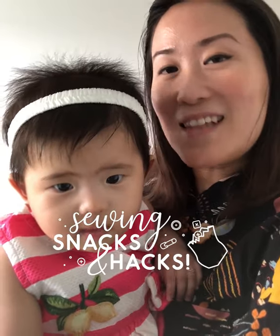Hi everyone! Welcome back to today's fourth episode of Sewing Snacks in the Hacks. So today we're going to learn how to sew on an invisible zipper, also known as a concealed zipper. It's the kind of zipper we normally see on dresses or skirts and it got its name because once you put it on, you can hardly see it.